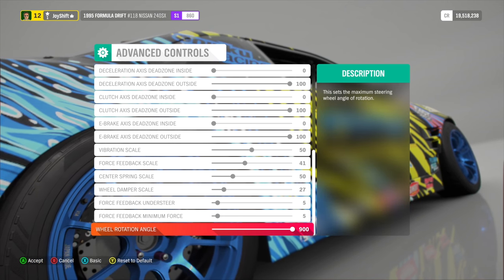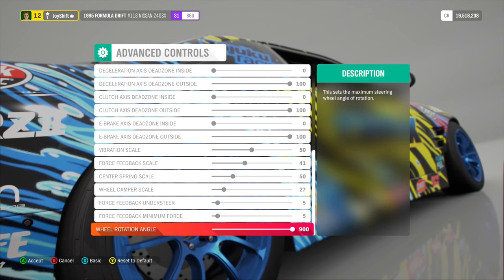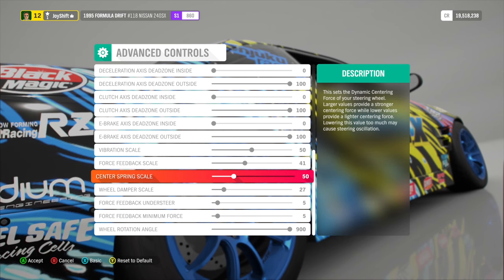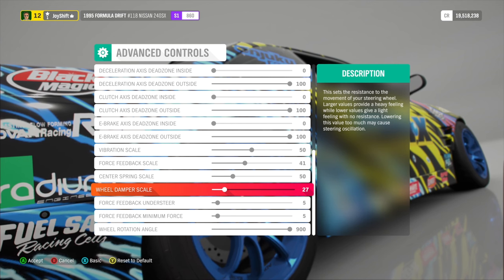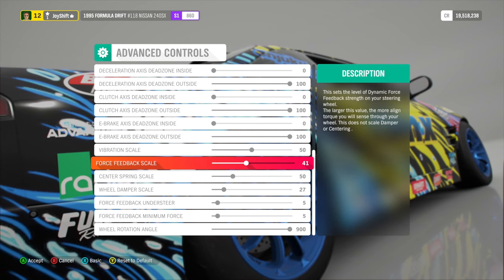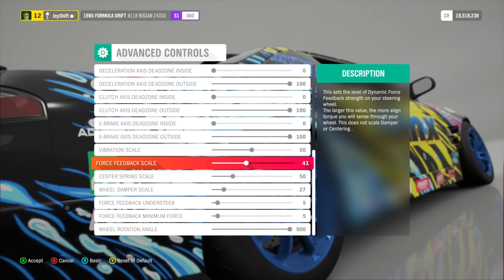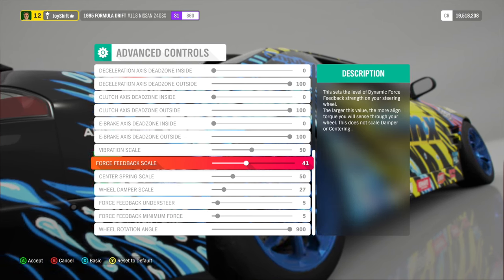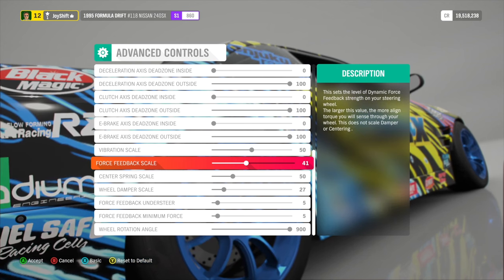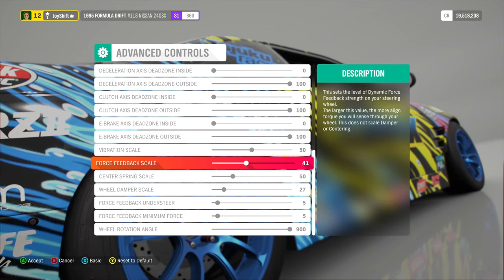Those are the wheel settings. If you enjoy these, please let me know in the comment section below. I think these are very realistic and they do match what I have in Horizon 5. If the settings feel a little too lightweight, the first thing I would adjust is the wheel damper scale — toss it up a few notches. If it still feels too light, adjust the force feedback scale higher, maybe try 50. If you go too high and the wheel starts wobbling back and forth, your settings are just too high. With these settings though, you won't have that problem. If you did enjoy the video, make sure to like, comment, and subscribe — we'll see you in the next one.